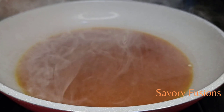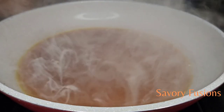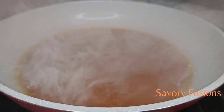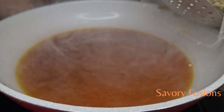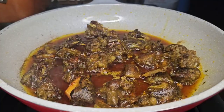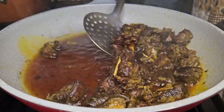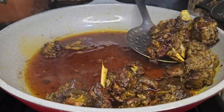I'm adding palm oil to a heated fry pan and allowing it to bleach to give it a very refined flavor. Then I'm going to fry the already steamed goat meat in this palm oil until they are well fried and dry.